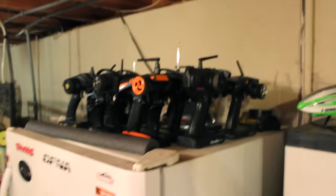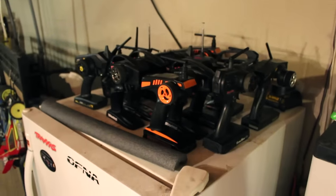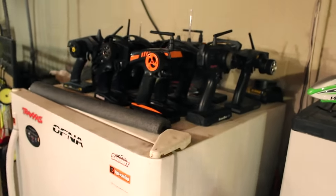On top of my old fridge here are my transmitters — a ton of them. Way too many transmitters.